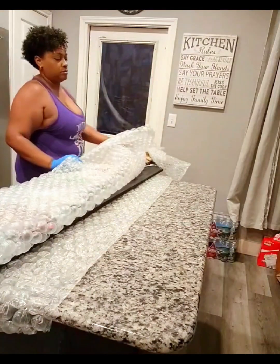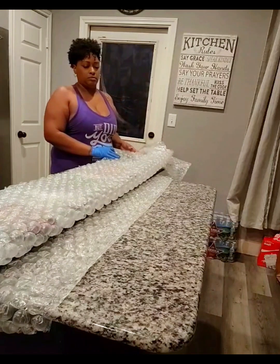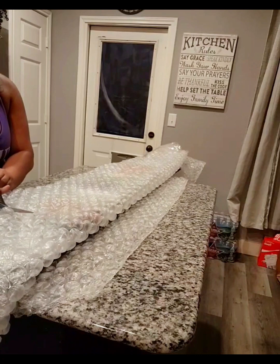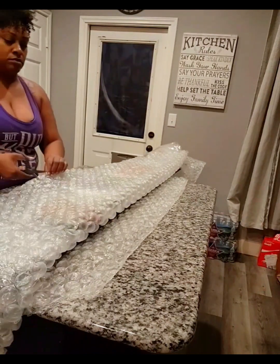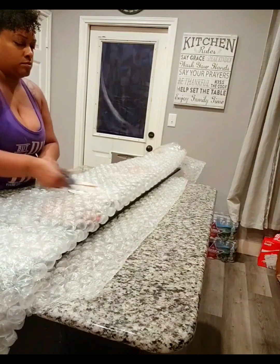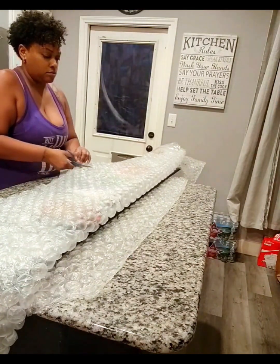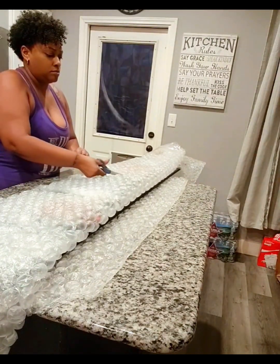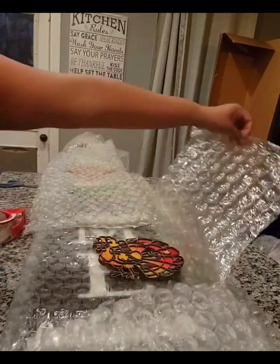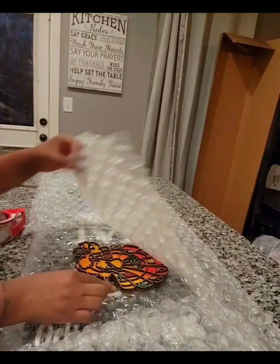I will create bubble wrap pockets which will protect each individual tile on top of the porch leaner as I wrap it. I'm taking my scissors and cutting lines in between each tile that I have laid on the porch leaner — that will be the beginning of the bubble wrap pockets. Now I will tape each individual pocket that I have cut into the bubble wrap.